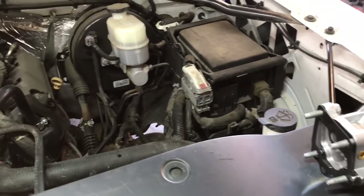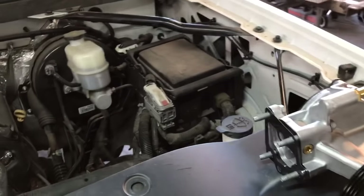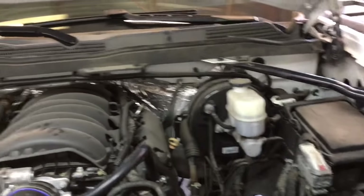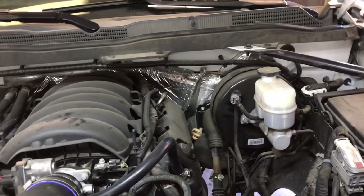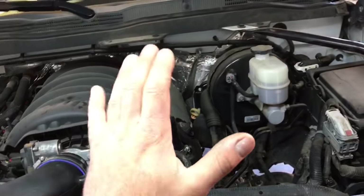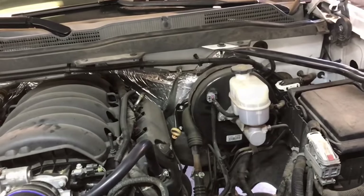There are a couple of symptoms you can experience when these vacuum pumps go bad. The first one is going to be a hard brake pedal. With this particular truck, the brake pedal is good until we use it about three or four times and then it becomes hard when you're just braking — putting on the brake pedal a couple times and it becomes very hard to stop.